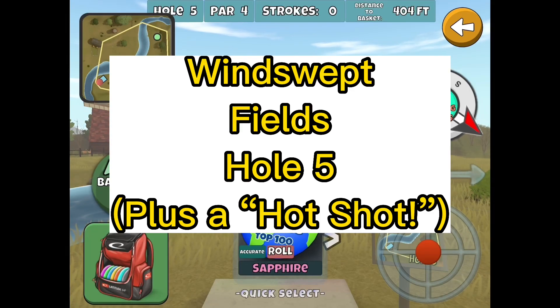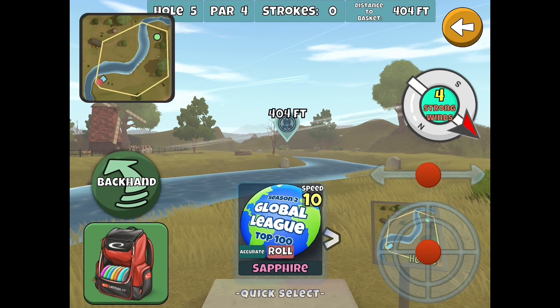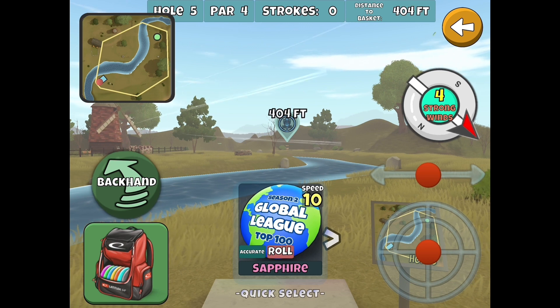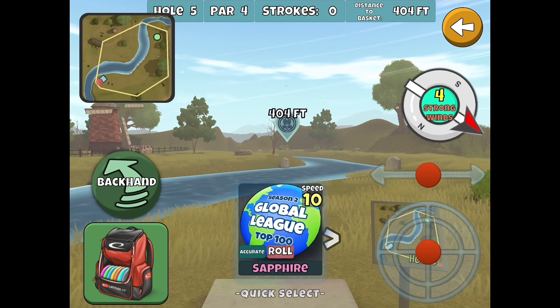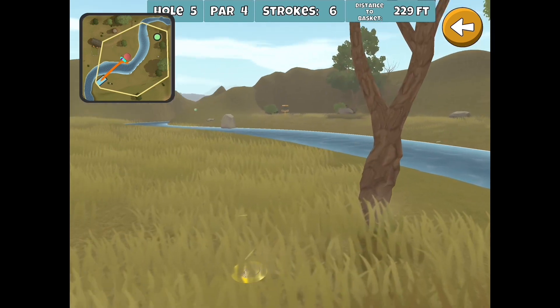Let's take a look at Windswept Fields hole 5. One of the first things we should know is that this tree across the creek from us is not completely collision, so let's take a look at that first. We're just going to toss some discs at this tree.